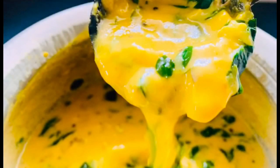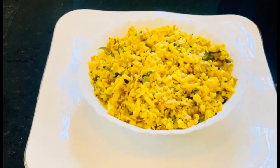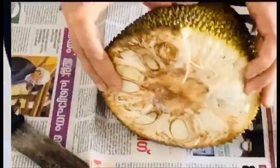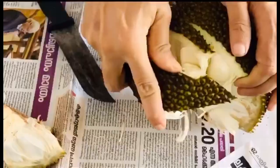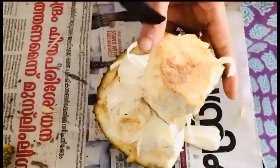Chakakuru curry is ready. This recipe is prepared with a special recipe. Chakakuru curry is ready for you.